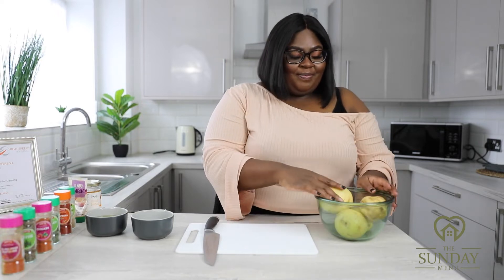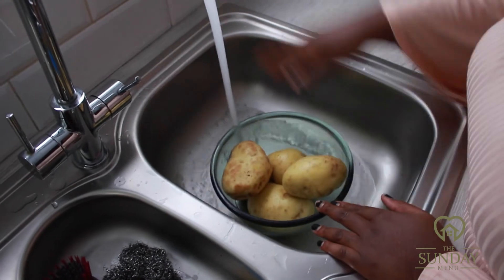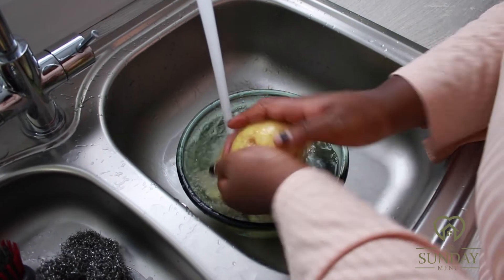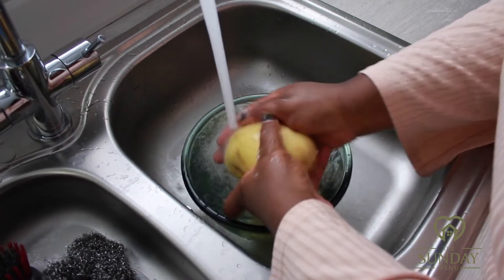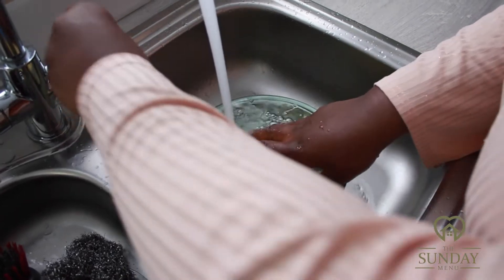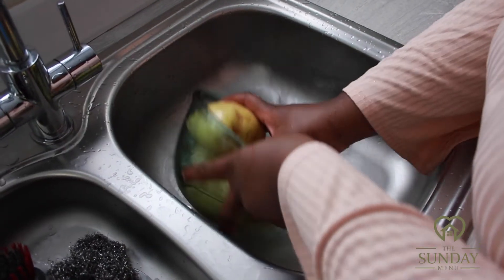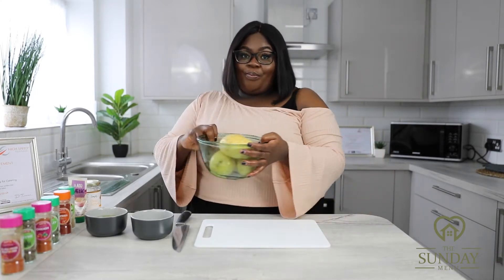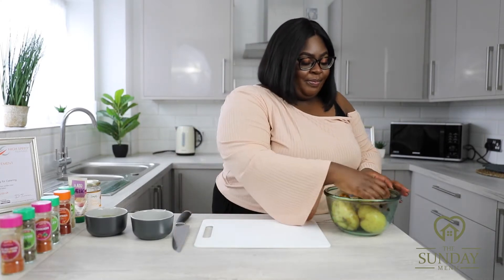For today's recipe we're going to use four bakeable potatoes. We're heading over to the sink to wash these potatoes because we're going for rustic skin-on fries, so we need to ensure they are nice and clean. Once washed, we're going to prep these chips — I'm so excited!